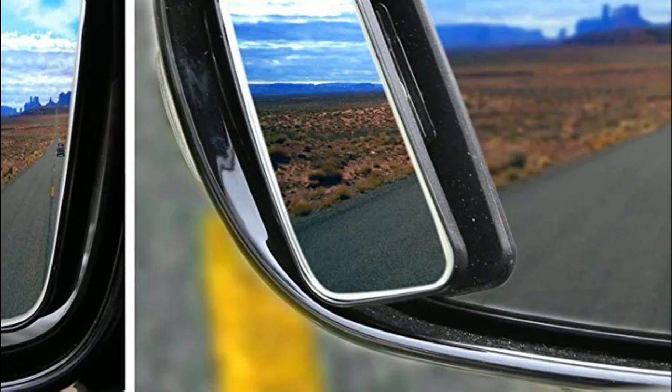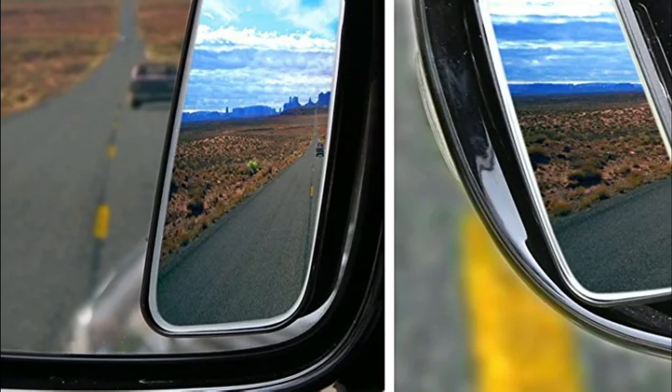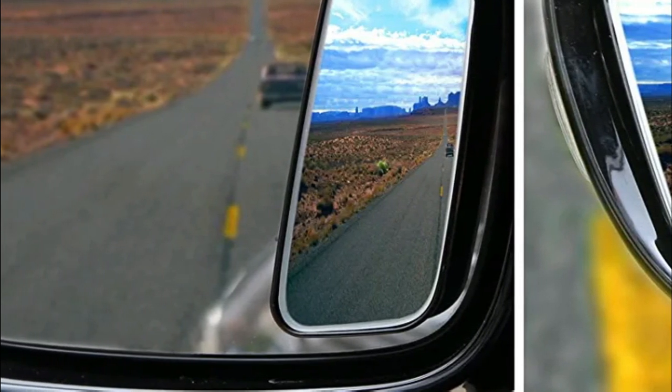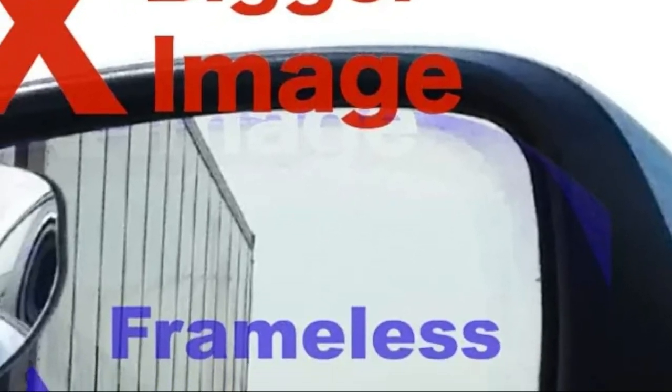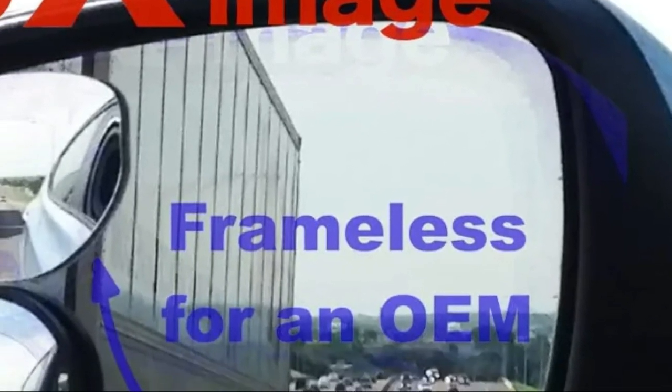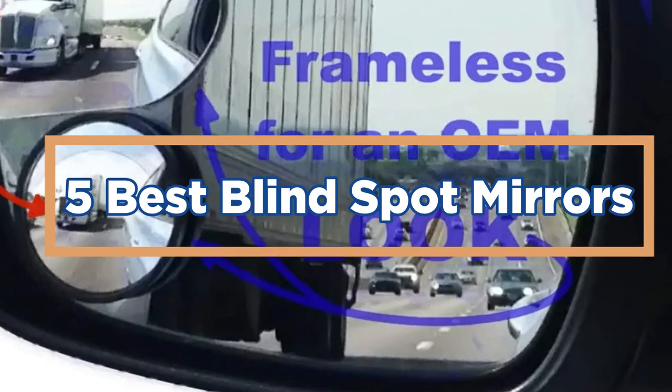There are a number of factors to consider when purchasing a blind spot mirror. These factors can include location, size, and style. Blind spot mirrors are often used in areas where it is difficult to see around the periphery of the mirror. In today's video, we will show you the top 5 best blind spot mirrors.